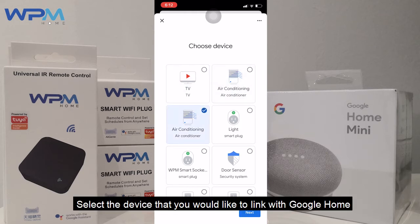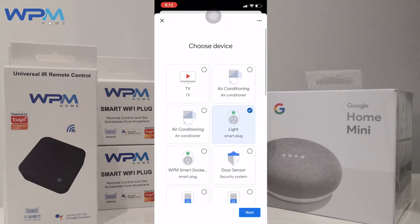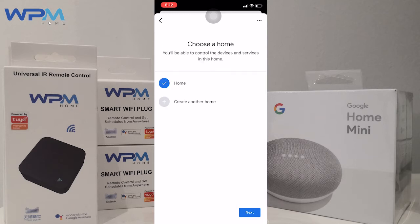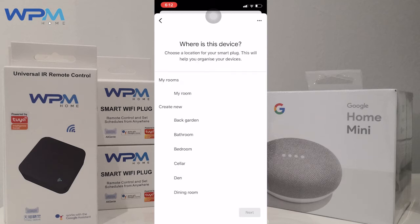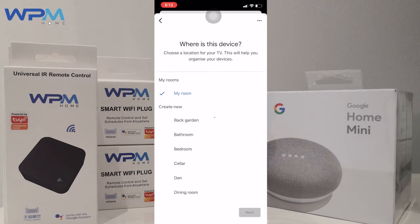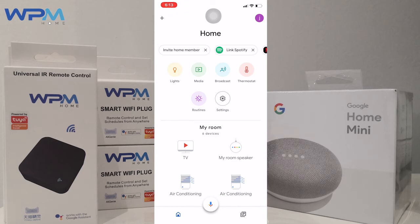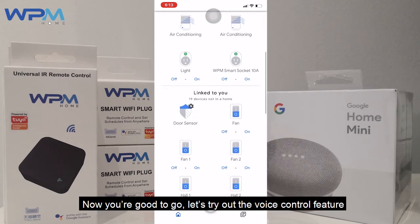Select the device that you would like to link with Google Home based on your personal preferences. Now we are good to go.